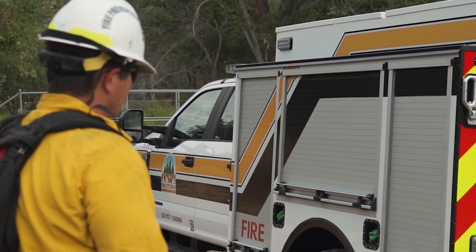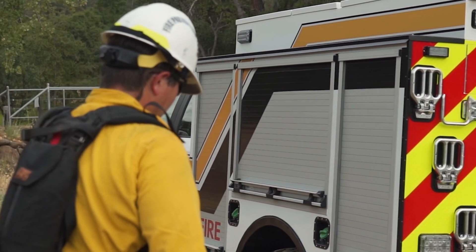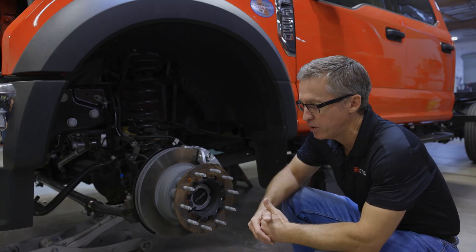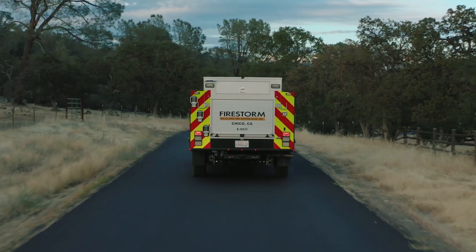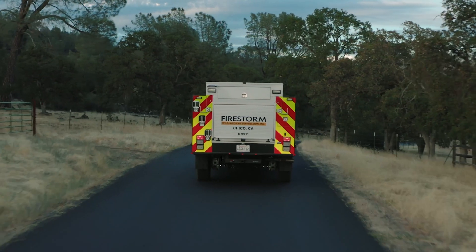We chose it because we have a large wildland contingent as far as our customers go. The municipalities we're talking to are looking for trucks that can be used in the wildland-urban interface, and they're going into rougher terrain.